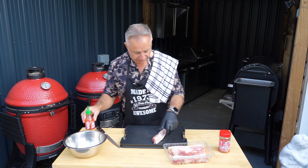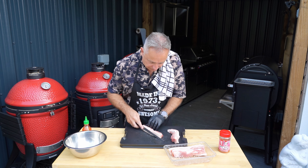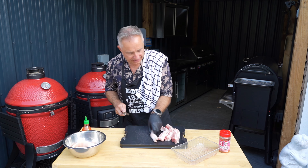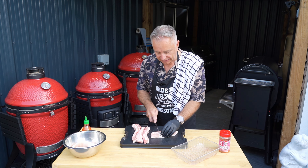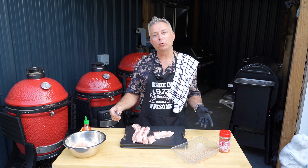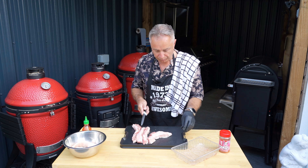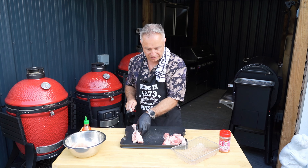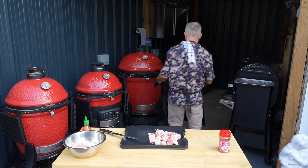We'll be fast forwarding through that bit. And there you have it guys - very straightforward. All we're going to do now is cut these into cubes. The prep side of this isn't too bad at all. If you bought a whole big pork belly, you could do some with bacon, some with pork belly burnt ends - it's endless. Something looking similar to that, like so, like so. All right, next stage.